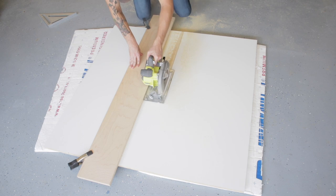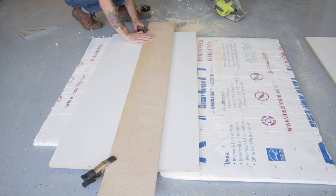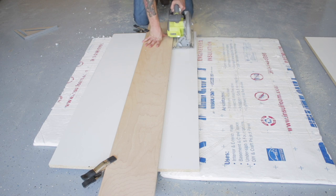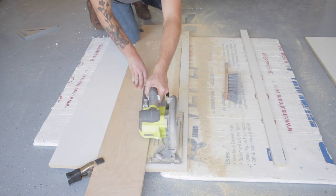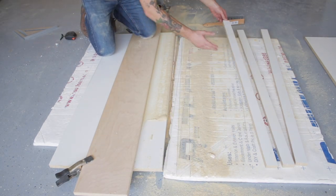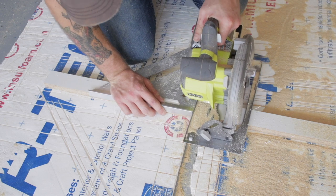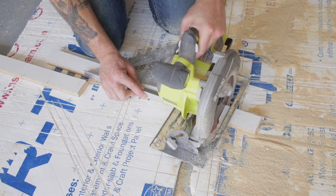I started by using my circular saw and a straight edge to cut a three-quarter inch piece of melamine into a two-foot by four-foot piece. Then I cut some two-inch wide strips that I'll be making the walls for the form out of. This is going to be a limited tools project, so instead of cutting the pieces to length on the miter saw I just used a speed square with my circular saw.